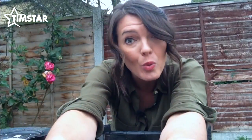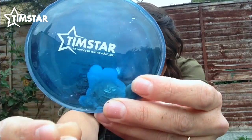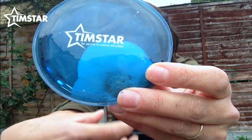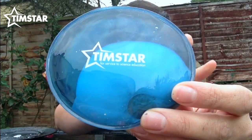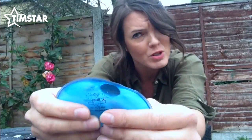This is a hand warmer, and watch how it works. When I click this metal disc just here, you can see that the liquid inside the pack starts to turn into ice — it starts to crystallise, and that spreads throughout the entire pack until it all ends up being a slushy solid. And this slushy solid is in fact ice, but it's warm.